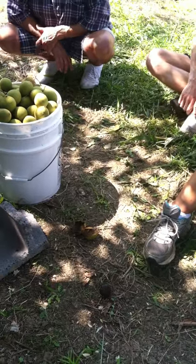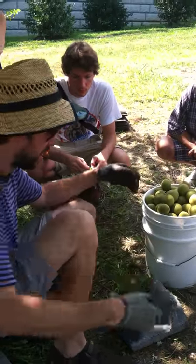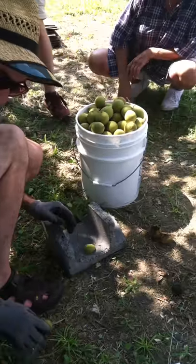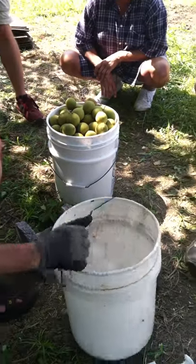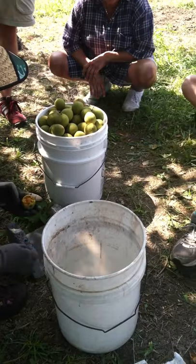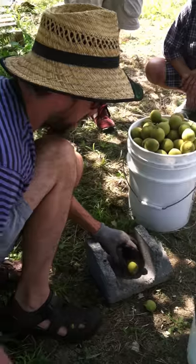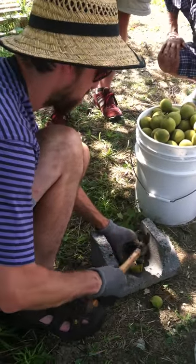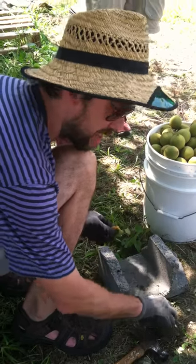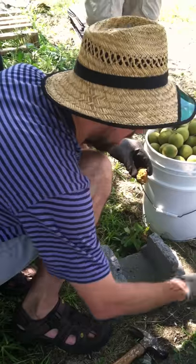Do you have to dry these nuts? Yes, it's a three-part process. The first part — everybody says to wait till they get black, meaning the outer hull turns black. But you don't wait for that, because when the outer part gets black, it can get into the nut meat and make it really astringent and bitter.